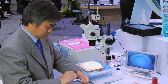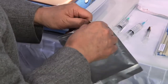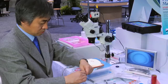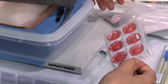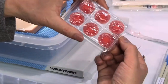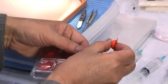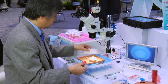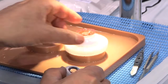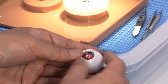Now the surgeon will prepare for the wet lab phaco procedure. The realistic single-use cataracts come in three different cataract densities: soft, medium, and hard. They are contained within an artificial anterior and posterior capsule foam. The cataracts are packaged in a resealable foil pack which is refrigerated upon receipt and will last in the refrigerator for about six to eight months. The cataracts are placed in the reusable scleral shell and a wet lab cornea is mounted on top.